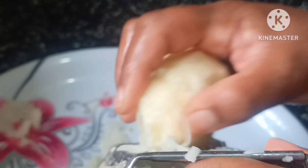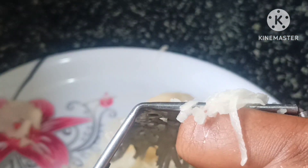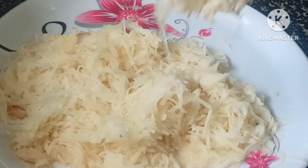When you are turning, fry the eggs a little bit and fry it in cold water.